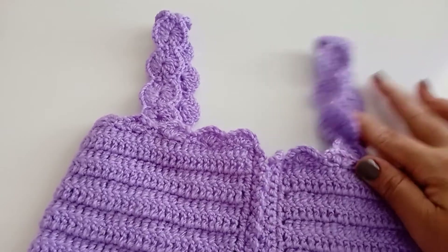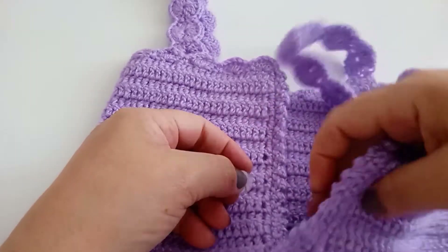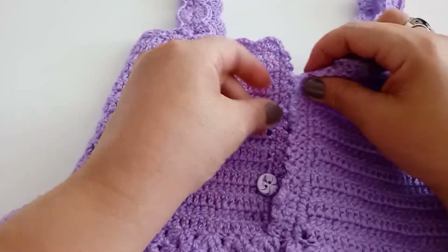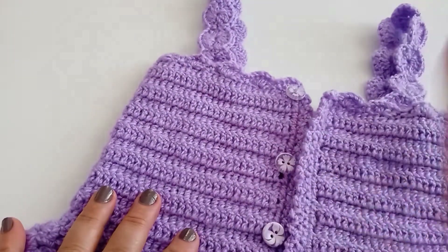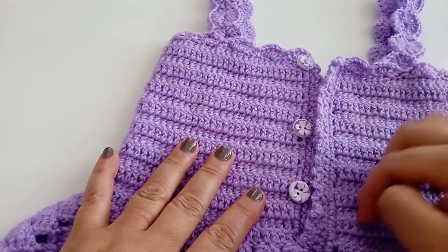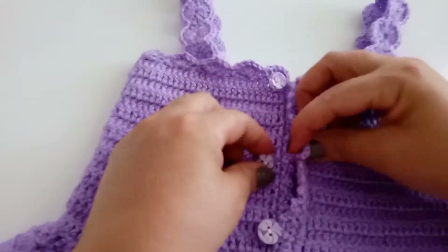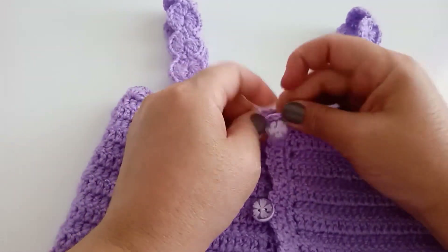Olha, pessoal, pronto — já costurei as duas alças. Aqui estão os botões: vocês vão apregar os botões aqui nessa distância. Um aqui, outro aqui, outro aqui — três botões. Costurou os três botões e apregou. Apreguei os botões — vou passar eles aqui.